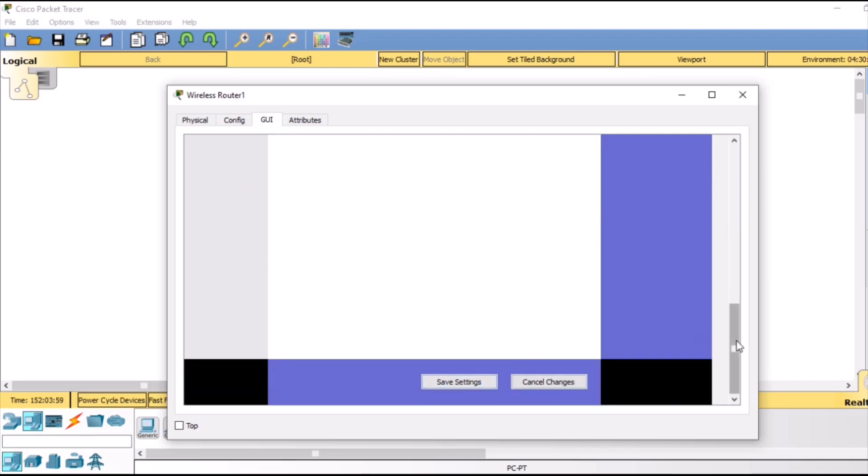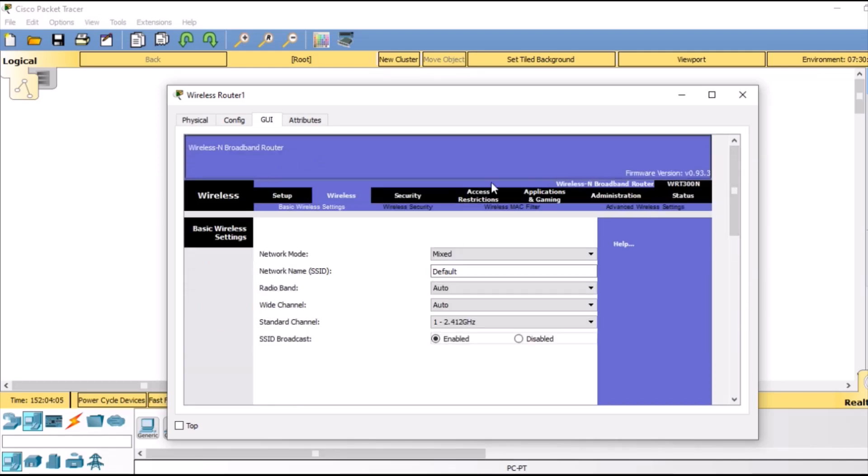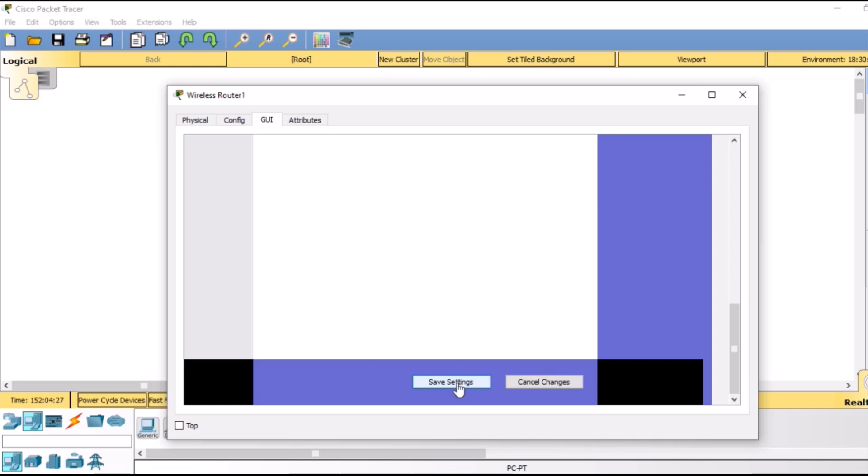Do remember to save settings every time you make any change. After that we are going to go to wireless. In wireless, all the settings would be the same — I will just change the network name to 'my home network' and the remaining settings will stay the same. Then we go to the bottom and save these settings.